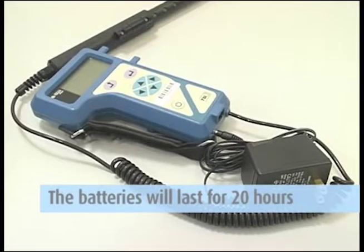Here's a tip: the batteries will last for 20 hours. If you are sampling for a longer period of time, use the AC adapter.